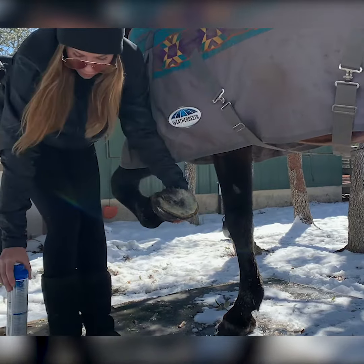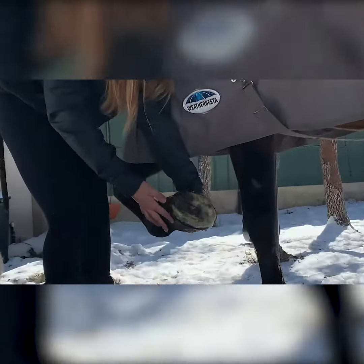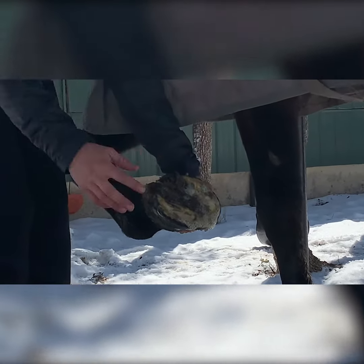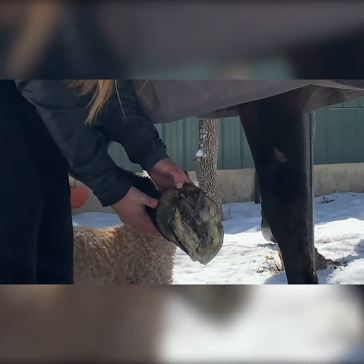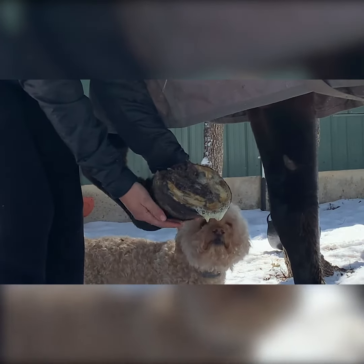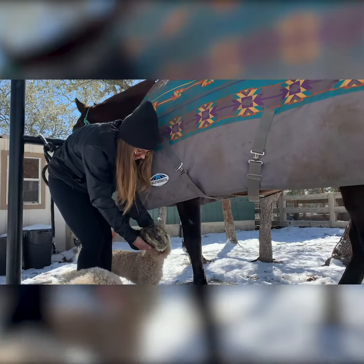Then I'm going to let that dry before I set her foot back down. What's going to happen is the oil is going to prevent the ice and the snow from building up in the foot — that's basically how it works. It's very helpful especially for horses who are more tender-footed or ones that are more prone to getting stone bruised.